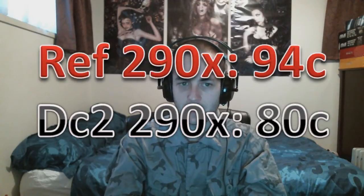I also took the highest temperature during the Heaven 4.0 DirectX 11 benchmark, which is more representative of gaming. The reference card went up to 94 degrees — hitting the thermal limit again. The DirectCU2 only went up to 80 degrees Celsius. Furmark is more of a torture test, the worst-case scenario, while Heaven shows you what's more realistic for gaming. That result for the DirectCU2 in Heaven is actually very good.